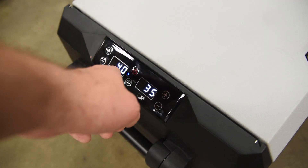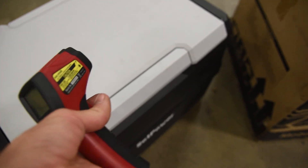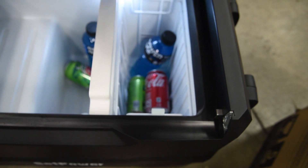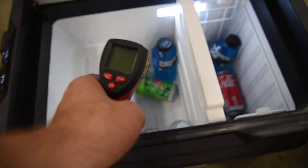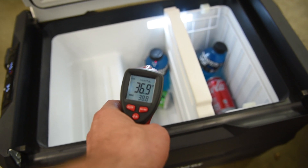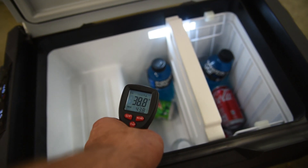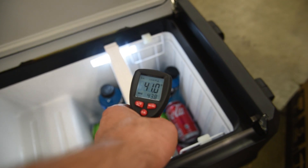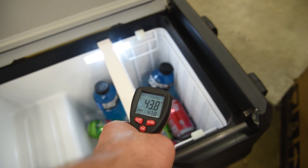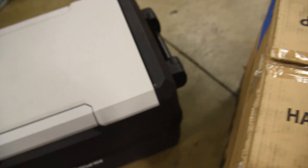This has been plugged in for about seven hours. I've got it set to 40 degrees and 35 degrees. I do have a laser gun that can read temperature, so we're going to see what we have. On this side - 36.7. About 38. 41. Man, you can't beat that at all. We're only off about two degrees, which is insane.